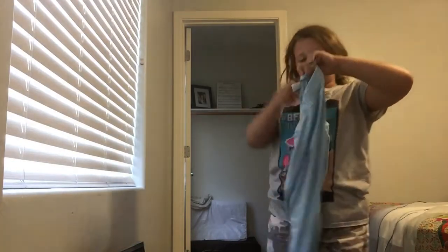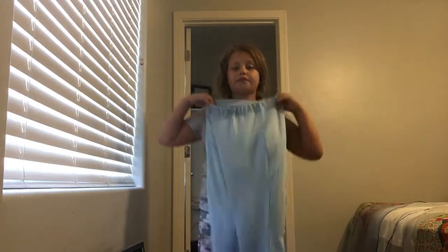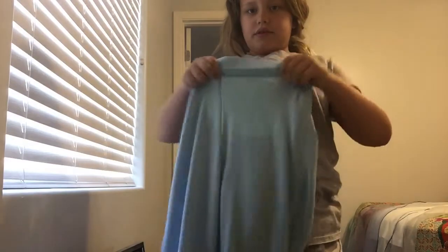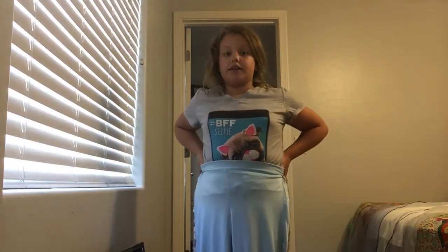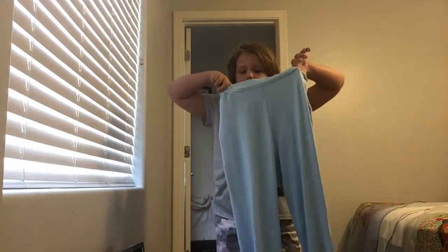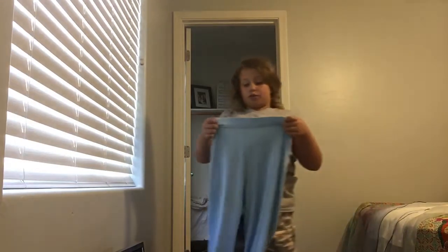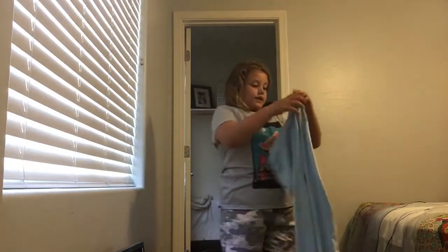Now we're going to do a little review. The first part of the review is the pants. These are some good pants — they stay on, they're not tight at all. The pants have elastic inside the seam where you pull it up, and it tightens right around your stomach. They are a sky blue color, even though they might look a little gray in the video. No details added, just some nice comfy stretchy pants.